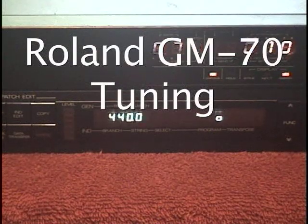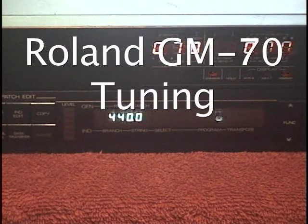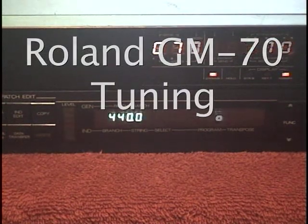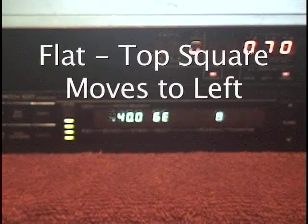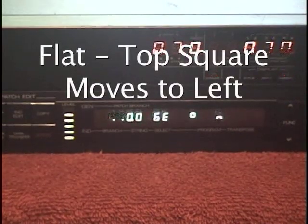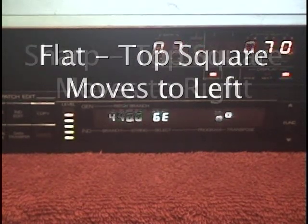The display shows that we're tuning to the A equals 440 standard, and I'll just play through the notes on the guitar. E. You can see if we're flat, the top bar moves a little bit to the left. And then when we're sharp, it moves the other way.